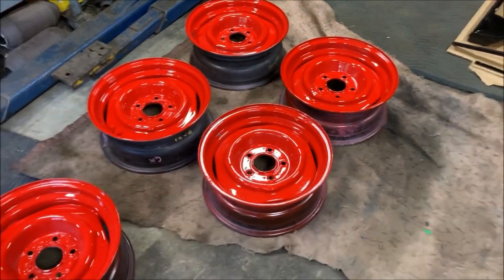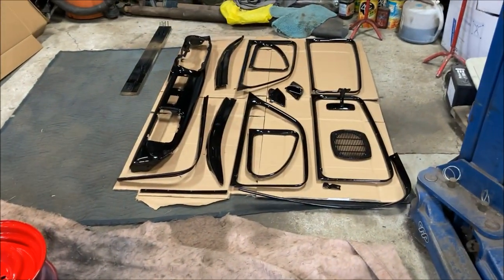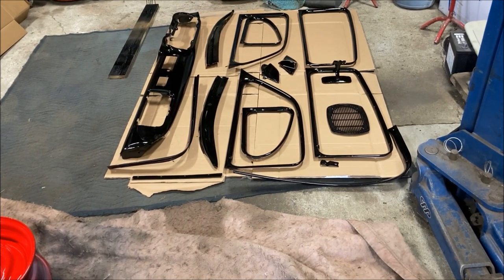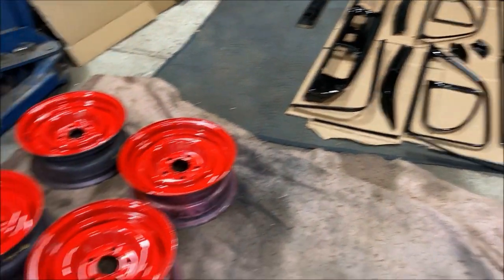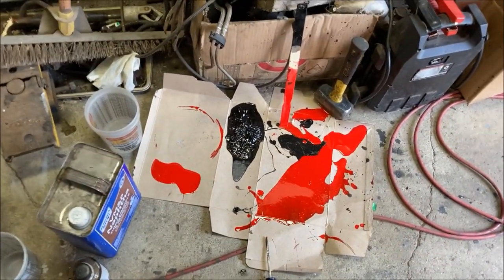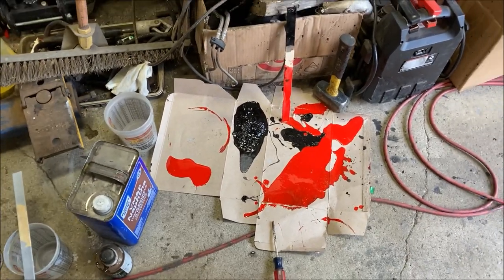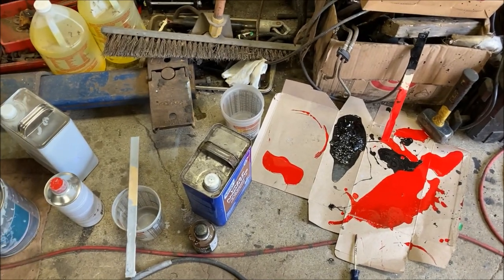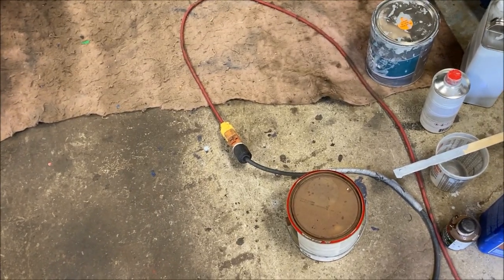I don't think I'm going to get to the flake today on these — I think that's going to have to wait until next week unfortunately. It's just the way it is. These guys gotta dry. I gotta clean up that — it looks like a murder scene. I gotta throw all that out and do a little bit of cleanup. Man, I can't wait till I can clean this garage out — this place is a wreck. Anyway, I think that'll be it for this video. I think I've done enough damage for the day.